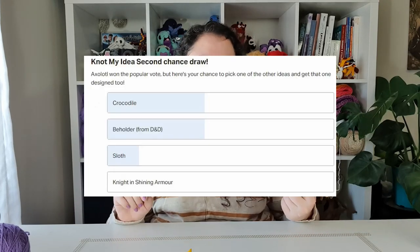Hello, it's Thursday! Today I'm going to be showing you how to make this little crocodile. The crocodile did not win the Not My Idea vote, but he did win the Second Chance draw over on my Patreon. If you're interested in getting a written version of today's pattern or voting for future Second Chance draws, I'll leave a link in the description. A written version will also be available in my store.